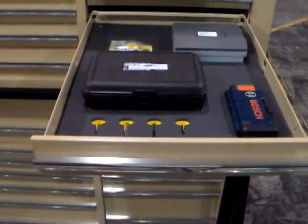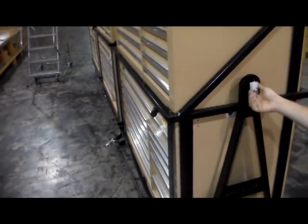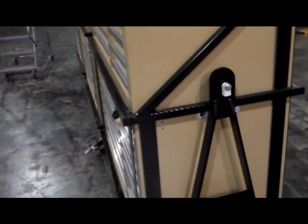This kit features water jet-cut foam and a tool location guide, aiding in rapid inventory and FOD prevention. Kipper Tool employs the 5S methodology in the construction of all our kits.